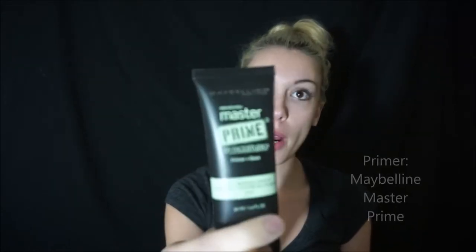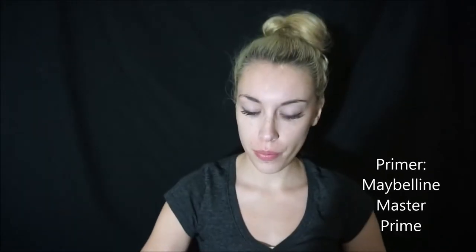I'm gonna go ahead and get started. Make sure you wash your face first and make sure you wash your hands, because you don't want to get all that dirt on your face. The first thing you're gonna do is prime. I use the Maybelline Master Prime — it works really well.